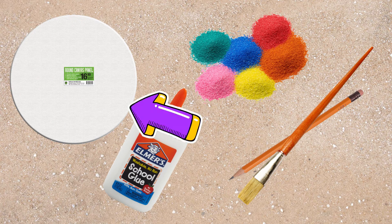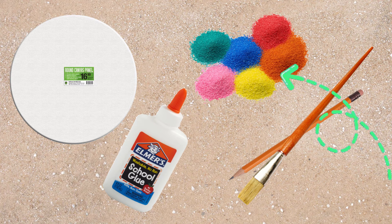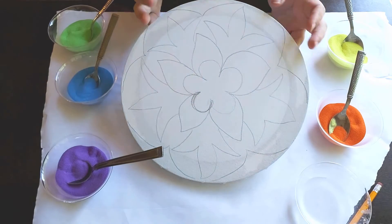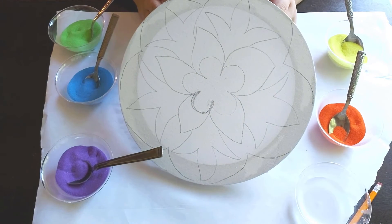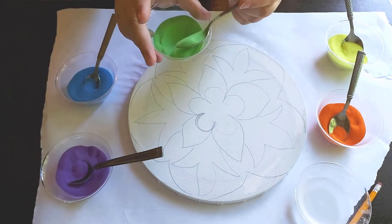First, the supplies: you'll need a very thick piece of paper, cardboard, a canvas, or canvas board. You'll also need some glue and some colored sand, a pencil to sketch out your design, and an old paintbrush to brush out the glue. To get prepared, I laid out a big piece of scrap paper on my work surface, drew a simple design with big shapes on my canvas, and poured my sand into some cups.